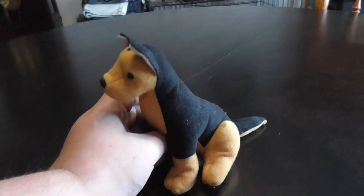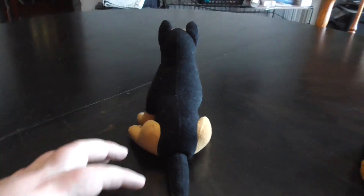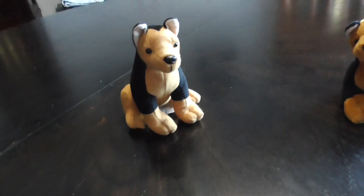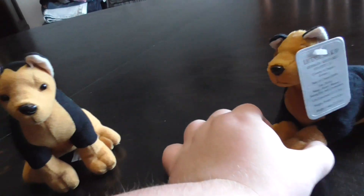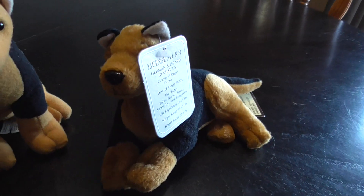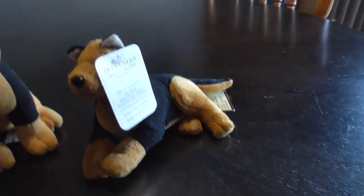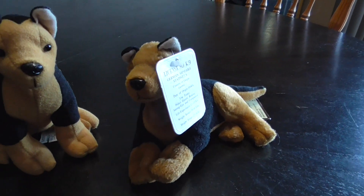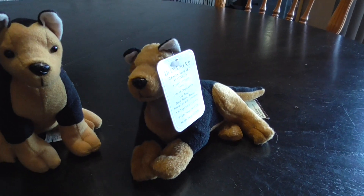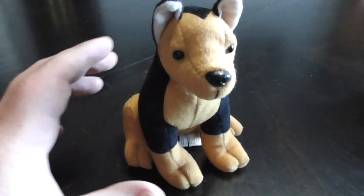Hi guys, here's a quick review on this Stuffins German Shepherd plush. We already did a German Shepherd but this is a different one. This one is from the set of 12 — I just made a review on that, you can go check that one out first and then do this one.